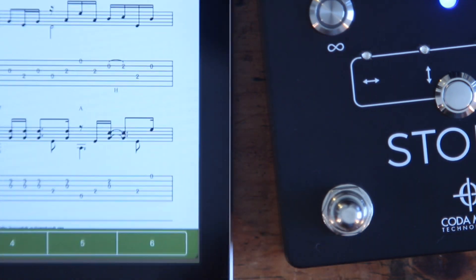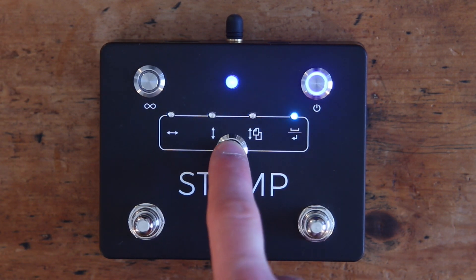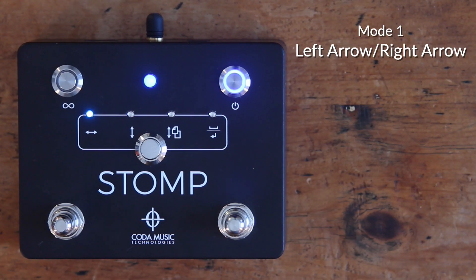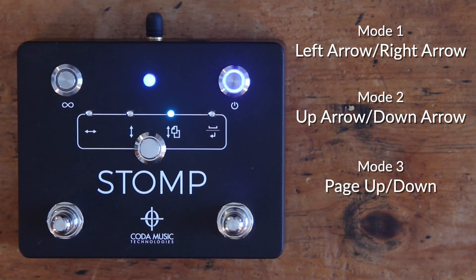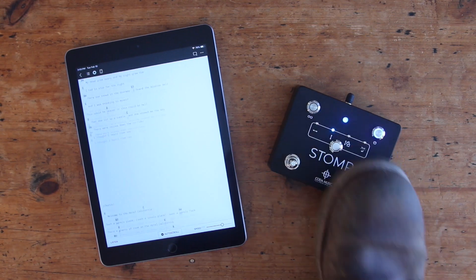To get started, open an app and select the appropriate mode on your STOMP pedal. There are four different modes and each one sends a different command to your device. Press the center button to cycle through the modes. A small blue LED will indicate which mode is selected. These are the specific functions of each mode. Different apps will use different modes, so make sure to try them all out to determine which to use for your favorite app.